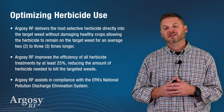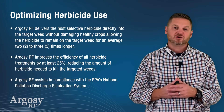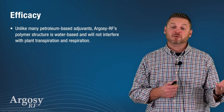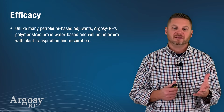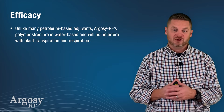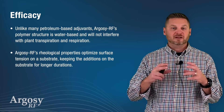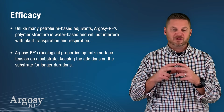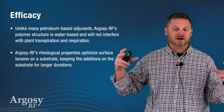Argosy RF assists in compliance with EPA's National Pollution Discharge Elimination System. Unlike many petroleum-based adjuvants, Argosy RF's polymer structure is water-based and will not interfere with a plant's transpiration or its respiration. We also help to optimize surface tension, which will keep things on the substrate or the growing plant for a longer period of time.